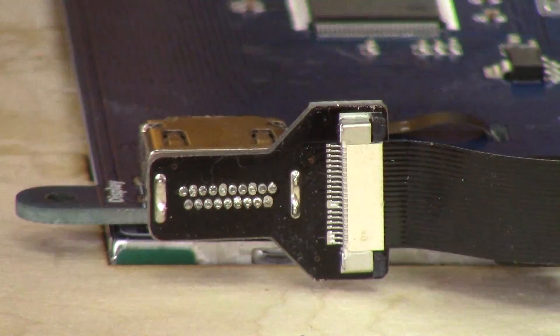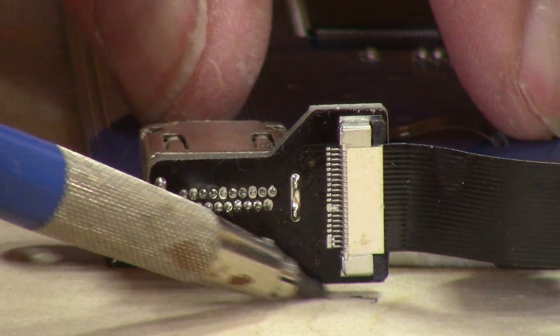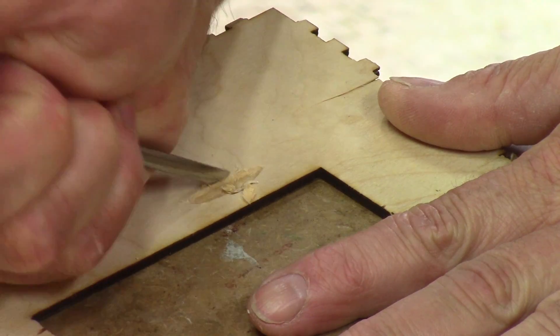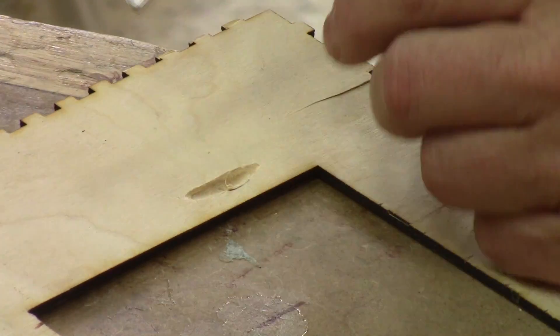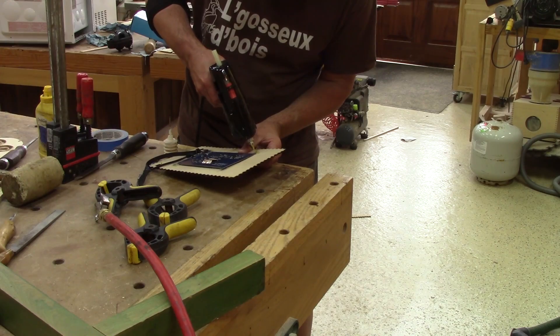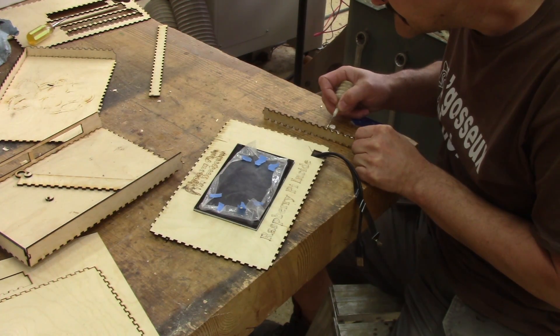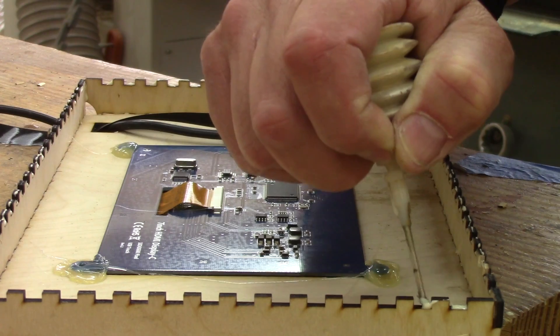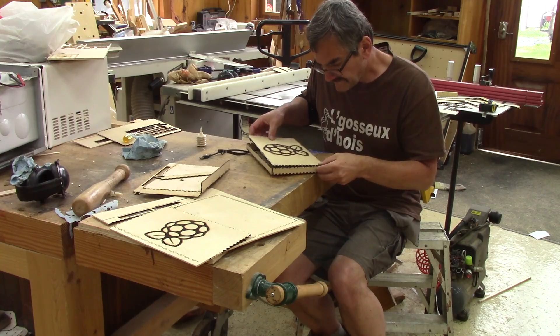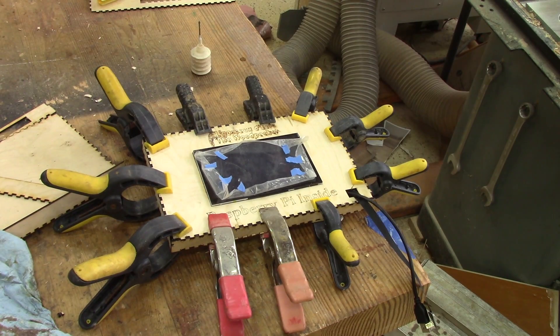But when I put it in place, I noticed that the HDMI connector doesn't have enough space. I trace around it so I know what to remove. Now it's possible to glue the screen in place — I only use glue for this. Then it's possible to glue the box. I put one drop of glue on each finger and put everything together.